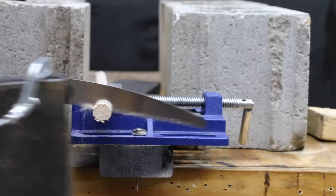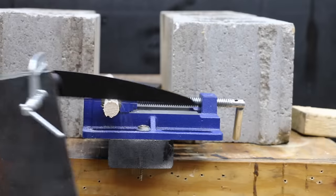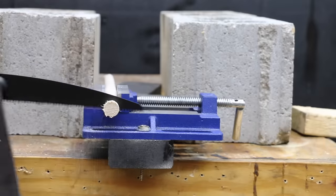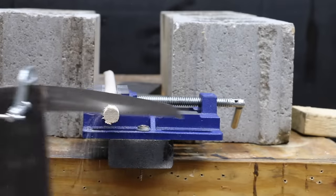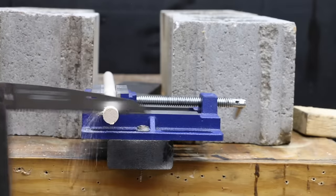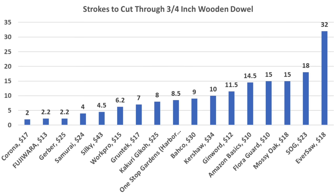The Gekko is extremely sharp but its 8 teeth-per-inch design hurt performance at 8 strokes. The Gerber is also extremely sharp, and with 7 teeth per inch made the cut in only 2.2 passes. The Bako needed 9 passes, and the Kershaw took about 10 passes — about 8 passes more than the leader. The Silky did better than average at 4.5 strokes. The Corona came out on top at 2 passes, followed by Fujiwara and Gerber at 2.2, Samurai at 4, and Silky at 4.5.